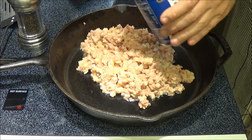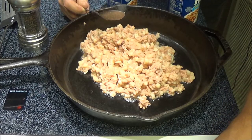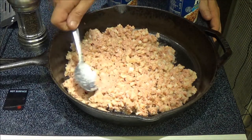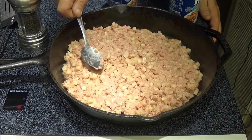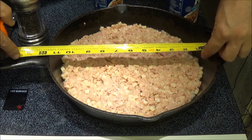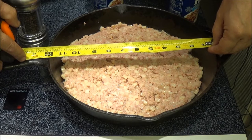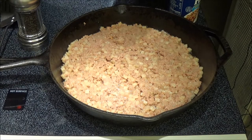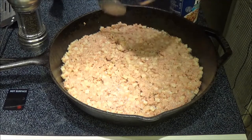I'm just going to have this on a medium heat and kind of spread that out a little bit. This is a 12-inch skillet. I've got it on medium heat.